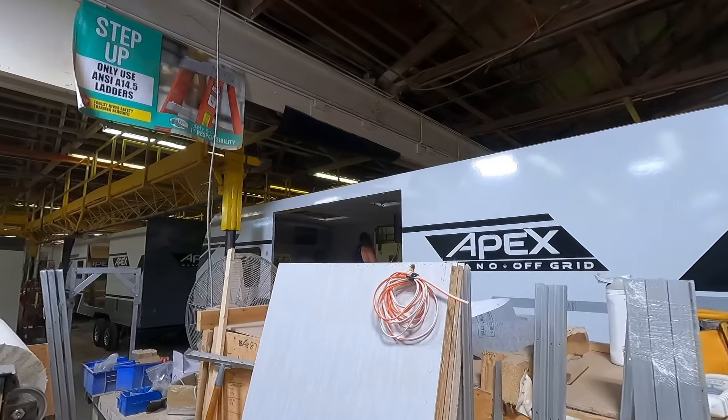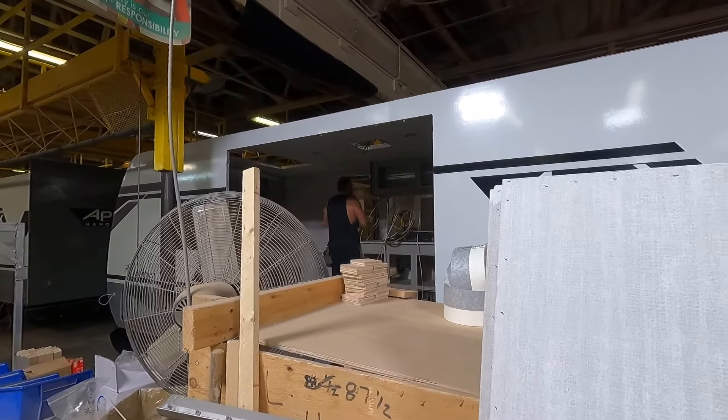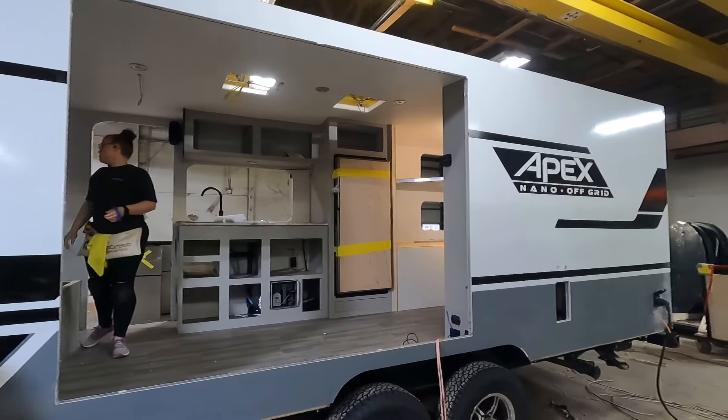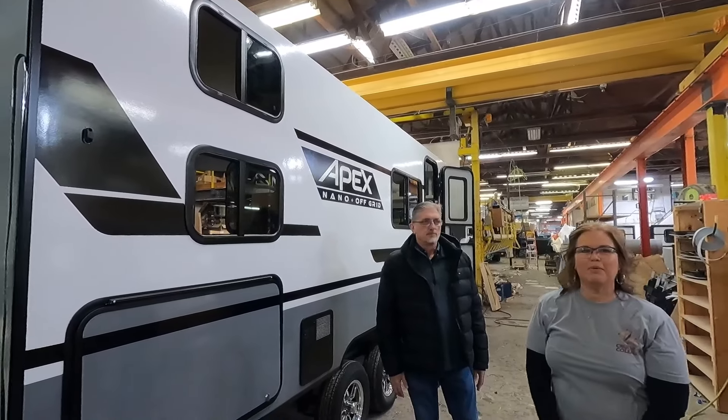As the roof is being installed, notice that the slide out has been removed and that assembly has started. Appliances are starting to be added to the rig and we're about to turn the corner to install windows and end caps.